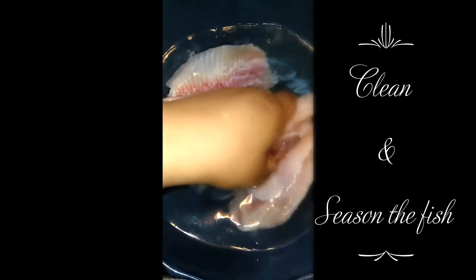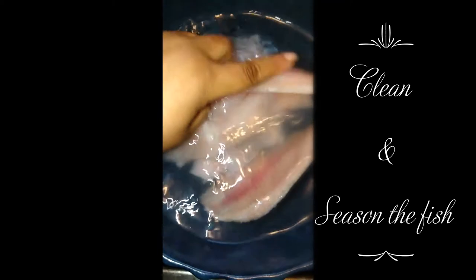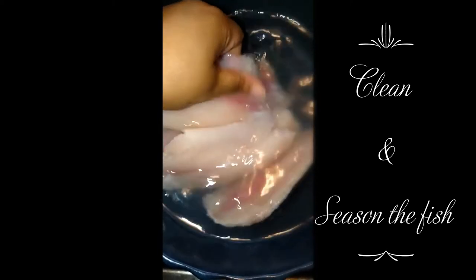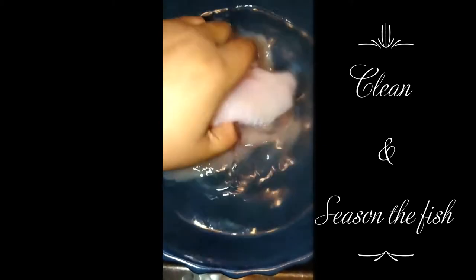I actually ran the lime over them, and no need to dry because I'm not going to fry these — I'm going to steam them, so I don't need to dry them off.